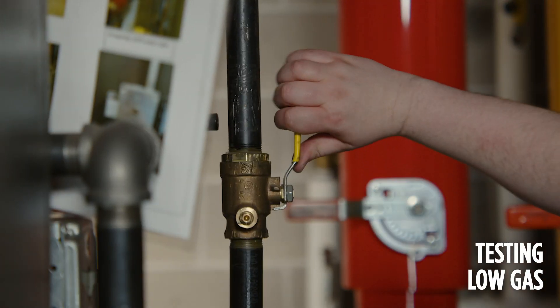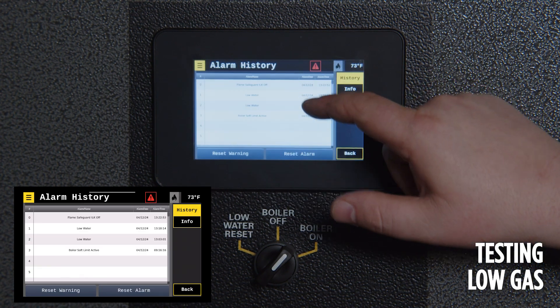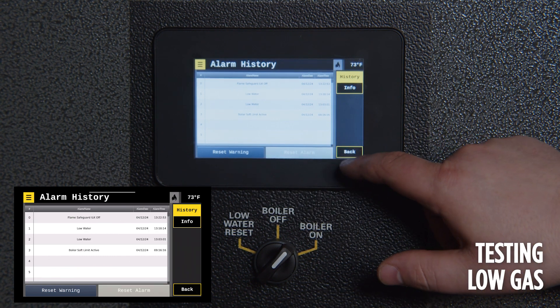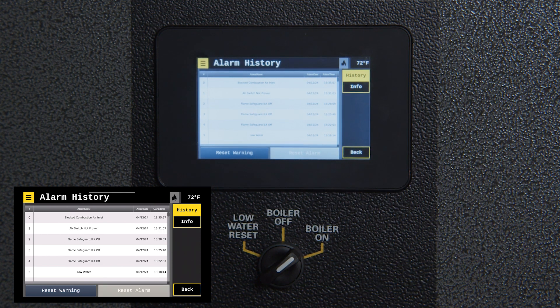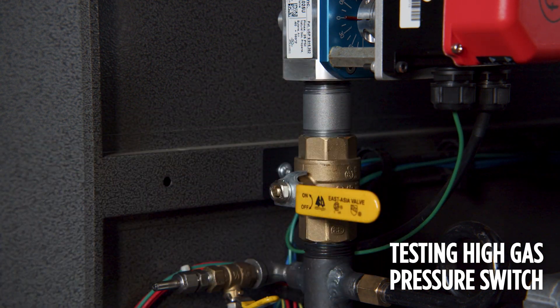To test the low gas pressure switch, turn the fuel supply off to the boiler and attempt to run it. Reset the alarm to prepare for testing the next safety. To test the blocked combustion air inlet, physically block the air inlet while the boiler attempts to pre-purge. Reset the alarm to prepare for testing the next safety. To test the high gas pressure switch, close the ball valve downstream of the main gas valves and attempt to run the boiler. Once the boiler attempts to ignite, the high gas pressure safety switch should trip.